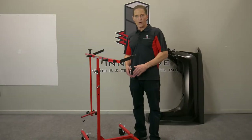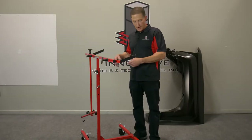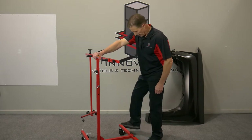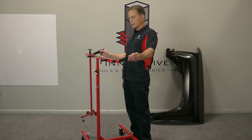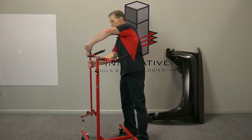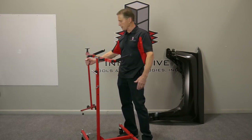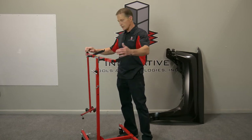Now I'm going to go ahead and mount a fender on this. The first thing I'm going to do is lock my casters and leave these loose. I'll leave the rear support to go to the back side of the fender, so I leave that loose as well.